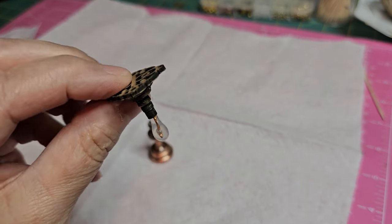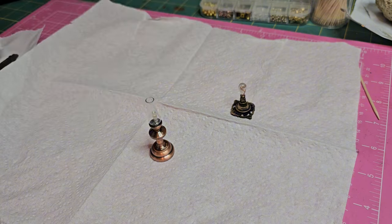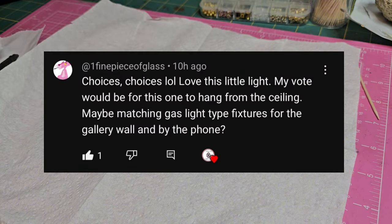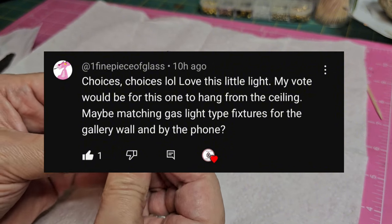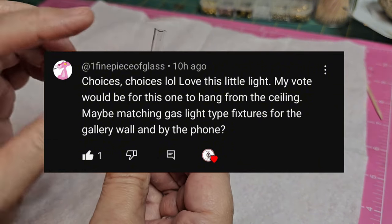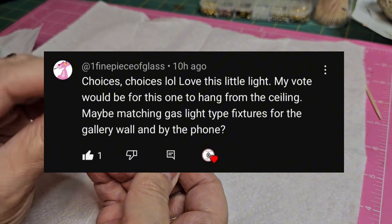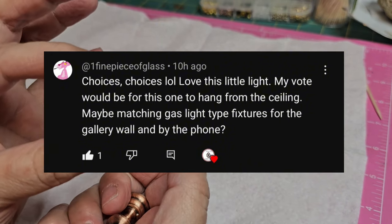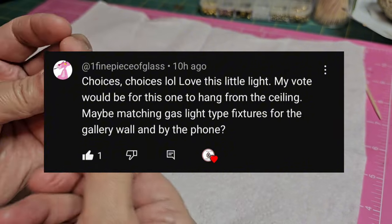I want to thank everyone for voting in the comments to help me find a permanent placement for this light. One of the first comments I read, by One Fine Piece of Glass, suggested that I create a set of gas light type fixtures and I absolutely loved that idea — so today I'll be creating a set of gas light type fixtures for the hallway.